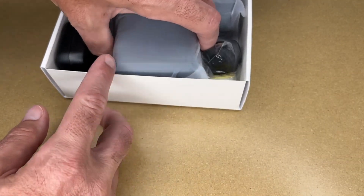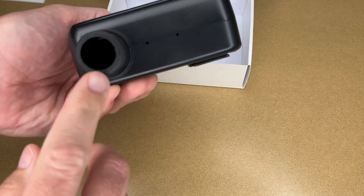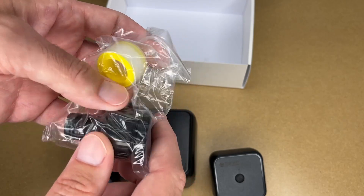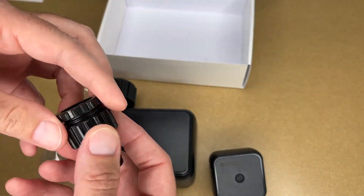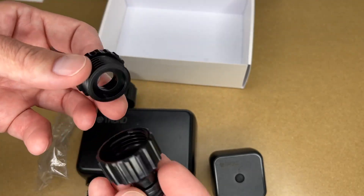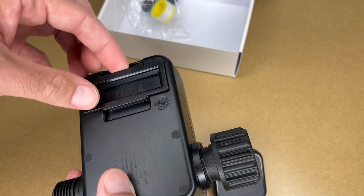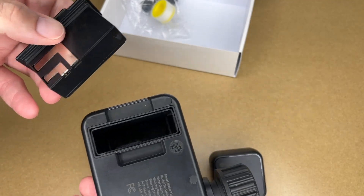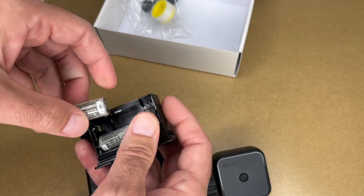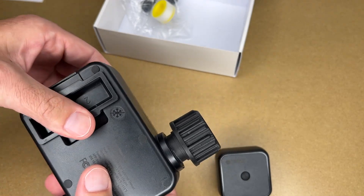So here's the device that turns the water on and off — this will screw into the hose bib and the hose will screw into here. Here's the Wi-Fi hub and it has a button on it. Here we have some sealing tape and a quick connect fitting. This might be some kind of an irrigation fitting. So let's get some batteries in this — it says two AA batteries. That kind of slides out and it has a rubber seal on it. I have two alkaline batteries I'll put in here. Those will slide in here — that's nice.